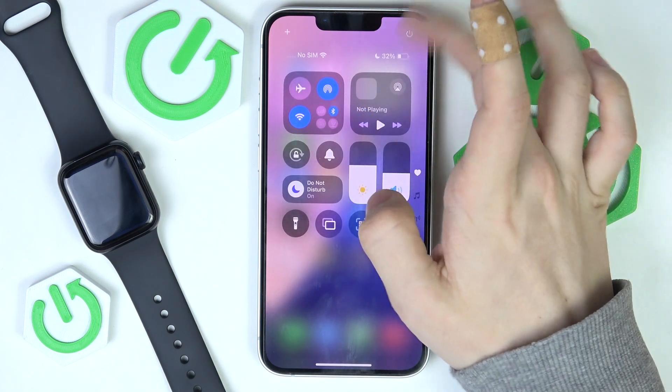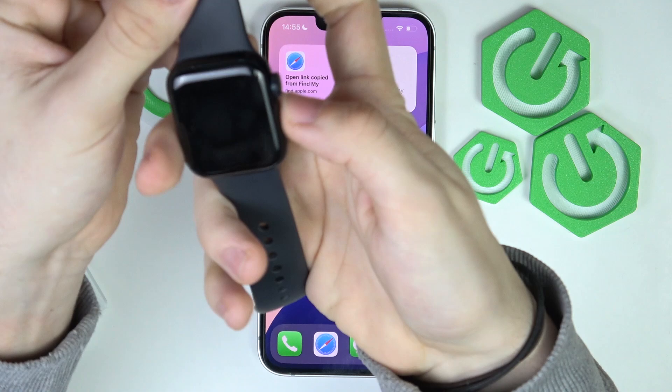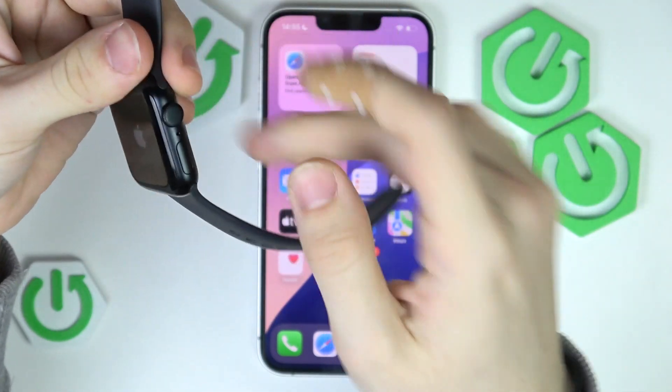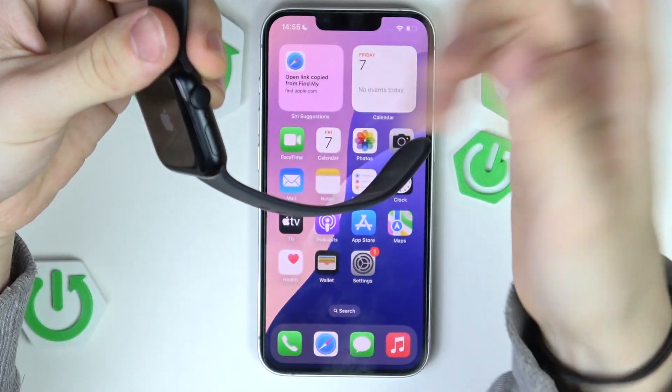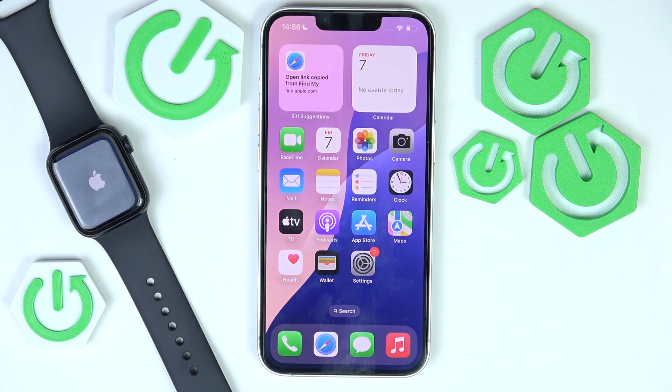I'm going to enable it and then turn on the Apple Watch by pressing and holding on the side button — not on the crown — and wait a moment. Once it turns on, in a moment we should see a screen on our iPhone that says 'Set up your Apple Watch' or something like that.